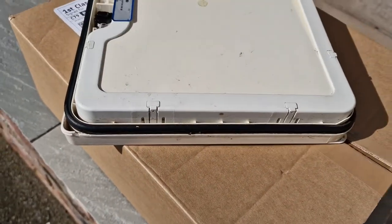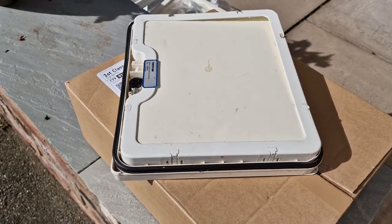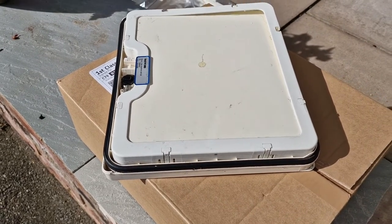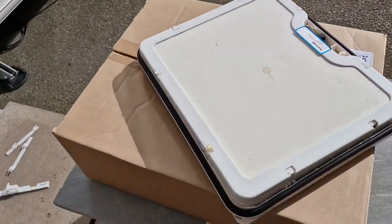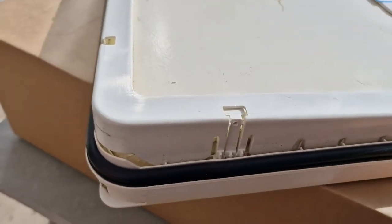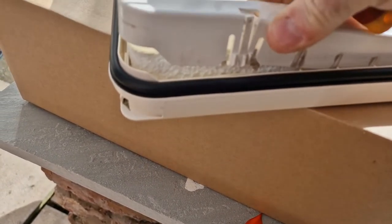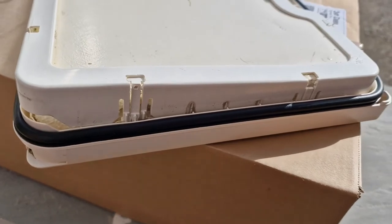The old door is obviously going in the bin afterwards, so I'm not too concerned about any damage done to the catch as it won't be used again. That's the easiest way. You can see if I go around this side - I've already done one on this side - I've gone into there and pulled that open. As you can see it's released the door here, so I'll do that now on the rest of the catches.